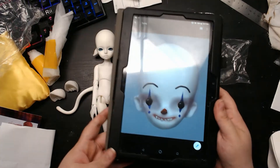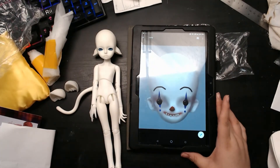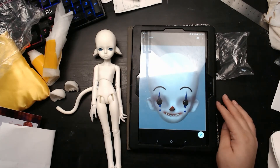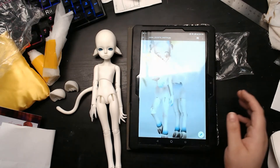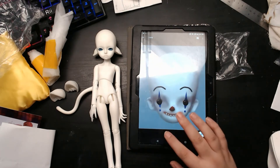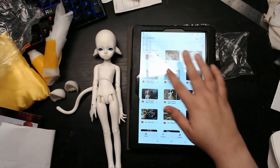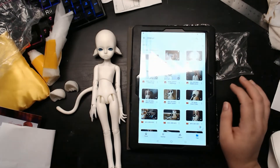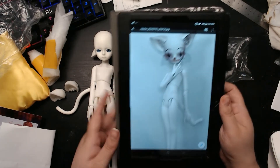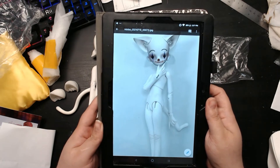And this is my mock-up of how I want to paint it — it's going to be a little clown, because I have no clown dolls and obviously I'm into creepy dolls, and clowns are creepy. This is my mock-up of this doll head on this body — as you can see, that's why I fell in love with it. It looks adorable.